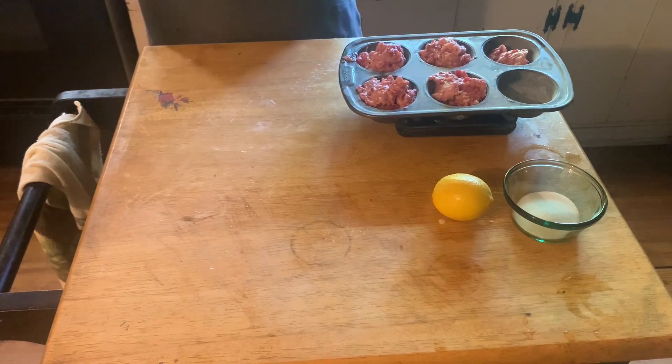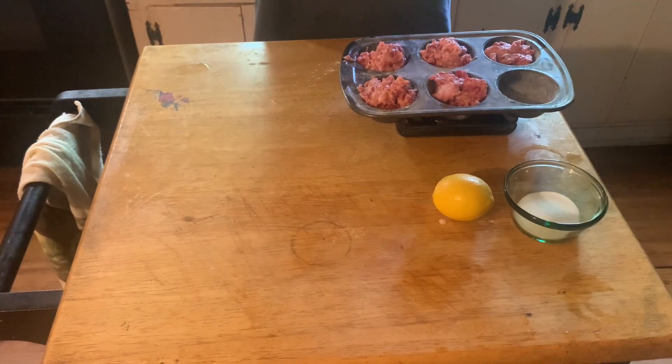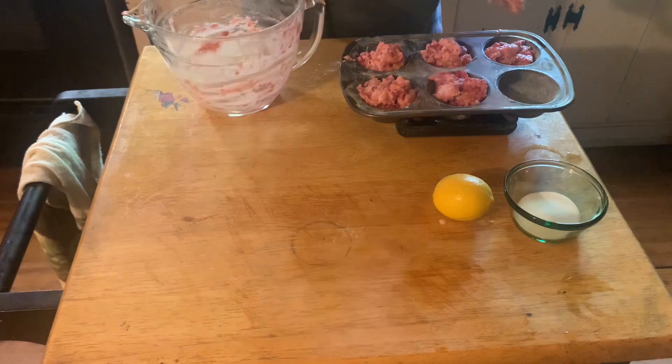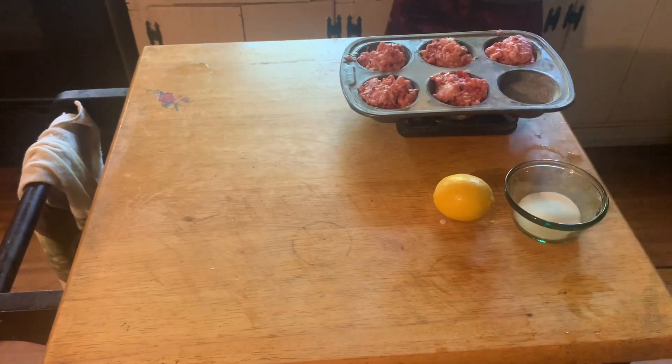I put exactly 99 grams of batter into each of those cups, then sprinkled some sugar all over them, and baked them at 375 for 30 minutes.